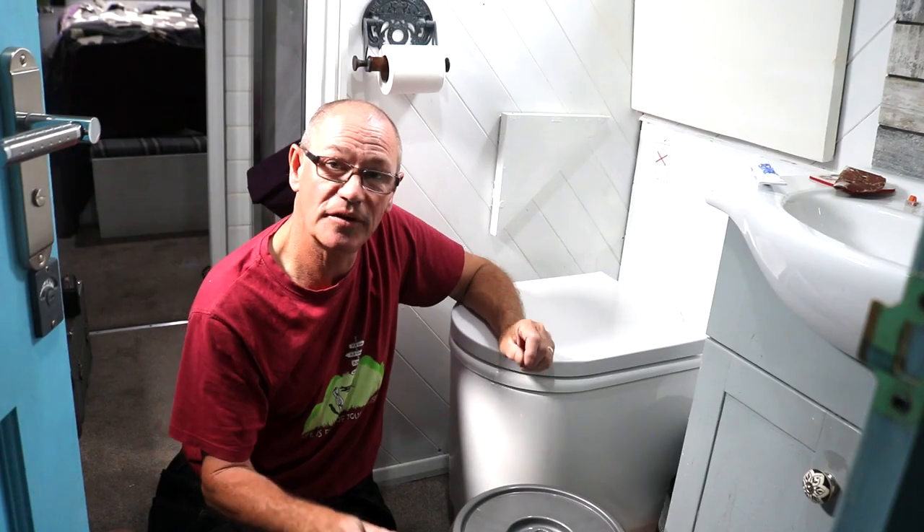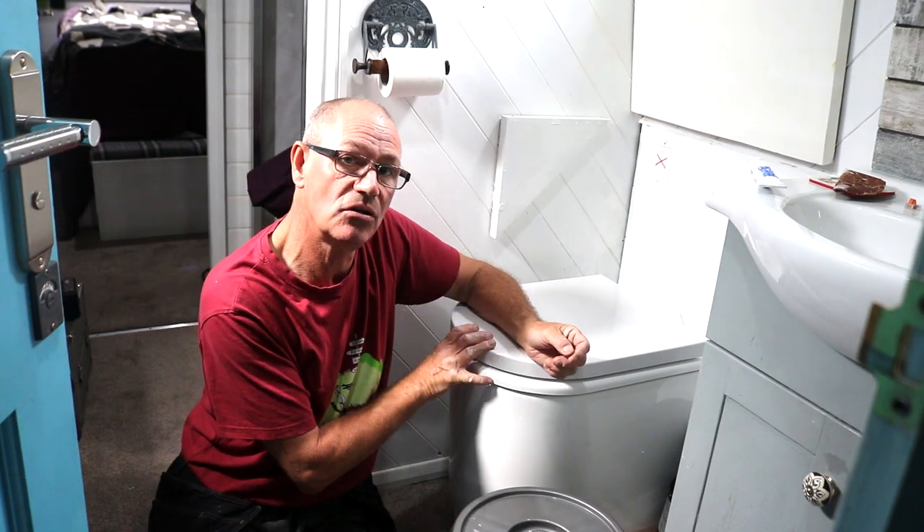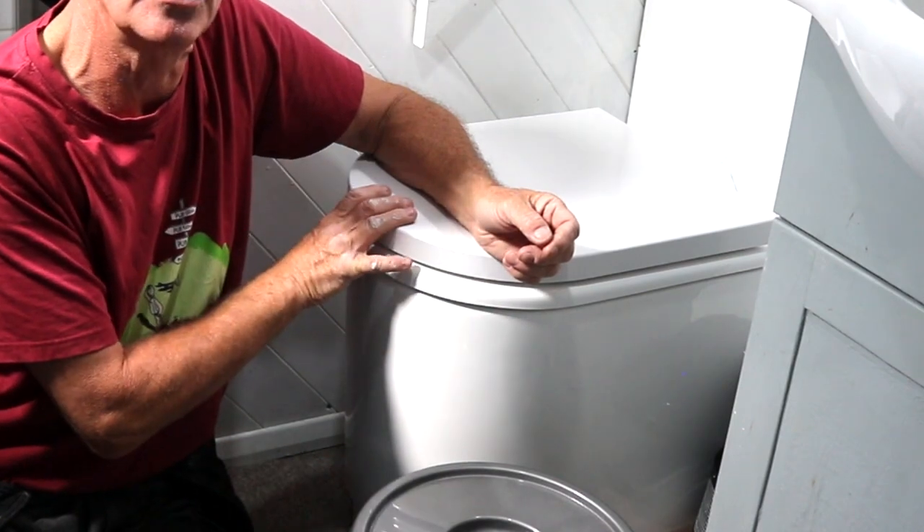A while ago I took my camera along to my narrowboat neighbour's boat to document him taking out his pump-out toilet and replace it with a composting one. But by the time I got there, half of the job — the pump-out toilet removal — had already been done. I probably saved you a lot of gross imagery anyway. I'm Paul, narrowboat plumber. Today I'm going to show you how to install the latest compost toilet.